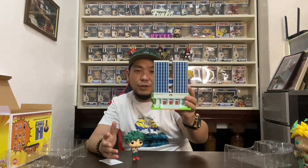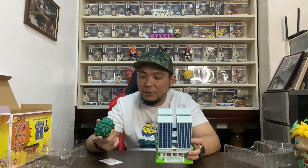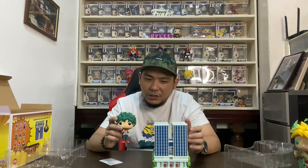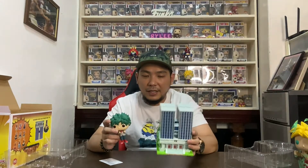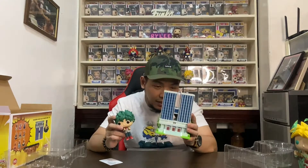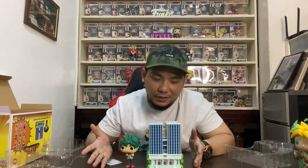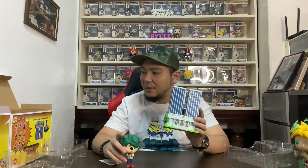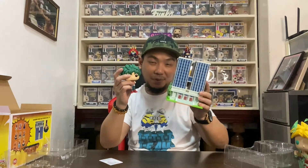If you're into My Hero Academia and you like taking pictures of your Funko pops, this will be a great prop for your photo shoots, especially with those Funko pops wearing their UA uniform. You've got Deku, and of course you can take an All Might pop and take a picture of him together with this building. I just wanted to share this quick unboxing of the Izuku Midoriya and UA High School Pop Towns pop.